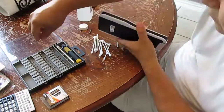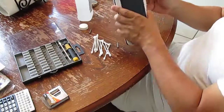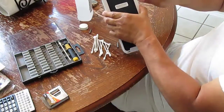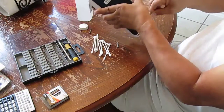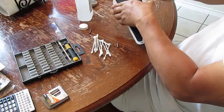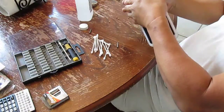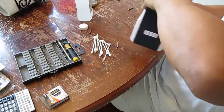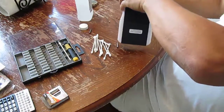I have everything out. Now I need something to open this back plate. This will damage your case if you're not careful. Okay, it pops up. It's more complex than it looks, I'll tell you. Okay, it looks like it's out.